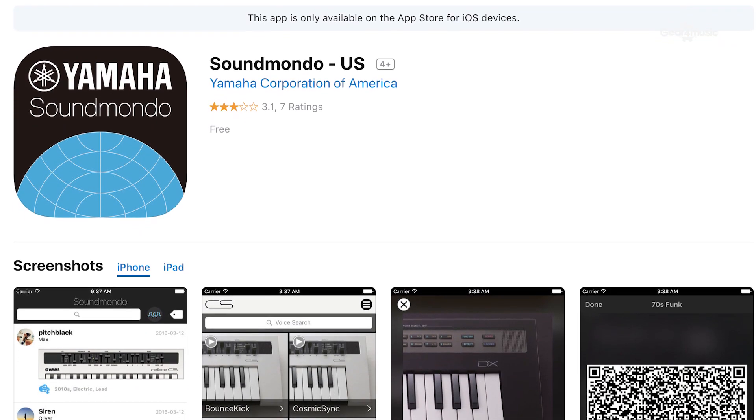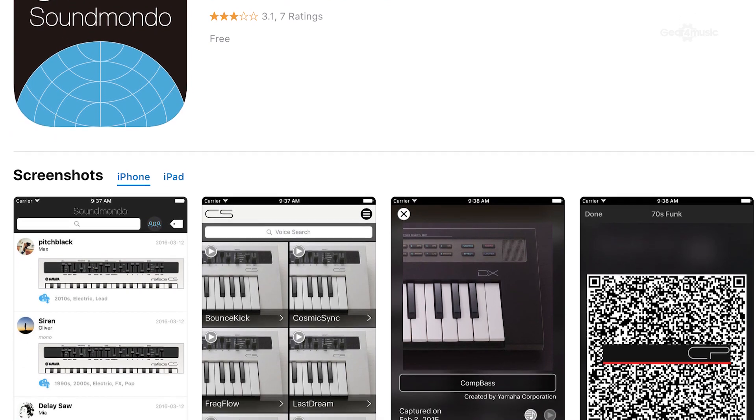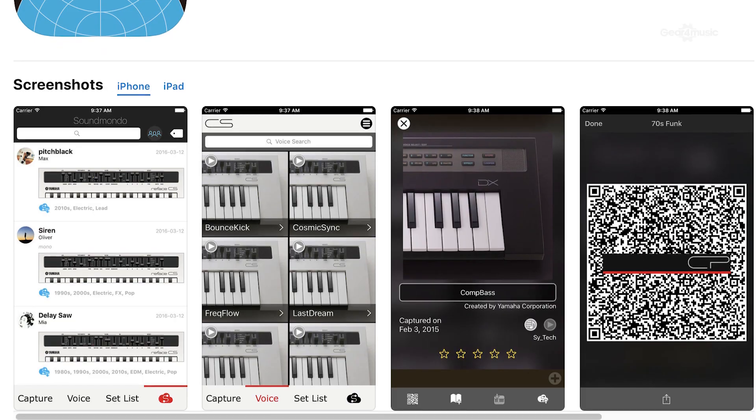With these two new CPs, Yamaha for the first time is going to have an upgradeable OS. They will bring out new sounds and new presets, and when you download the new OS, all these things will appear in the keyboard you've already bought. There's also the Sound Mondo app, now working with these instruments, which is great for producers to share and save sounds. If you're a live player, you can turn up anywhere in the world and download the sounds you've already created to any CP you've rented or bought.